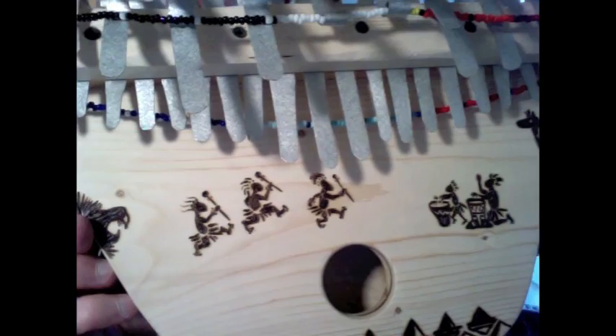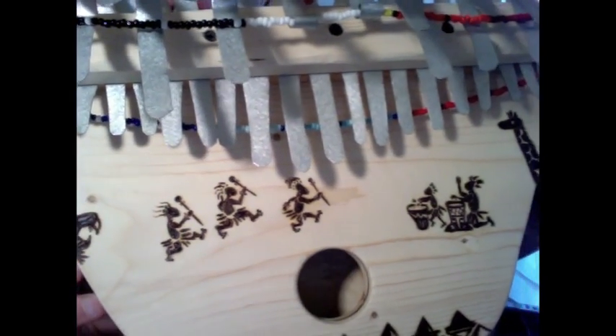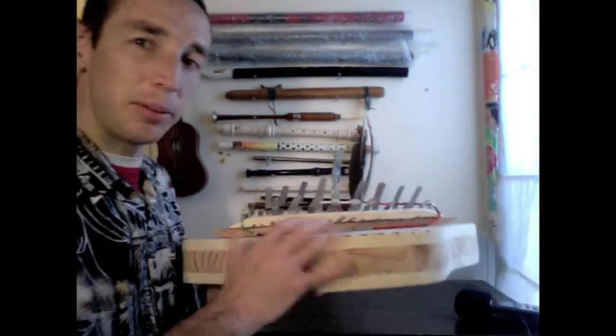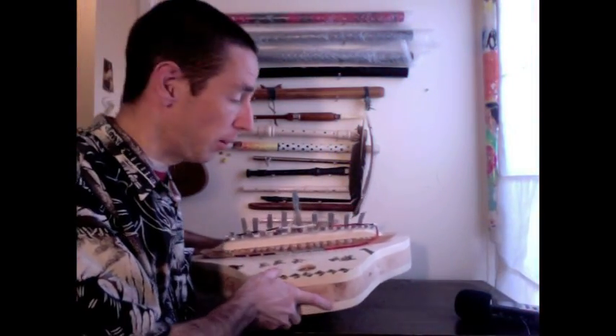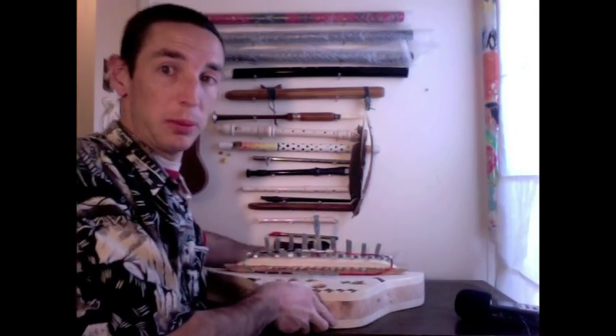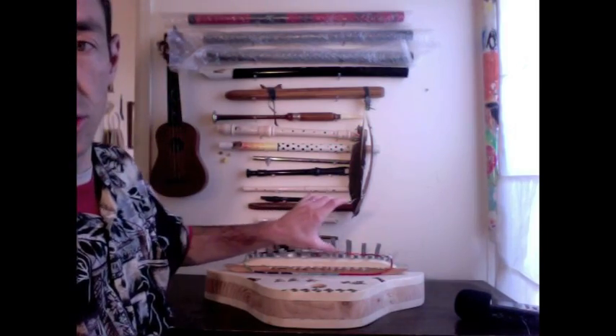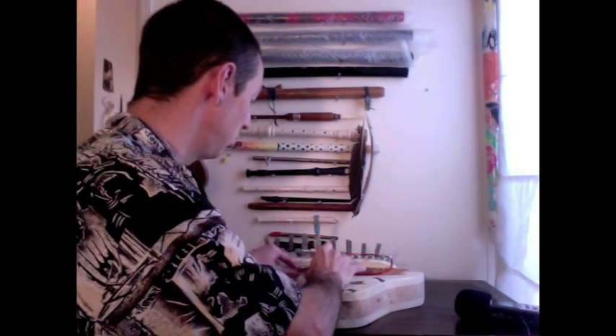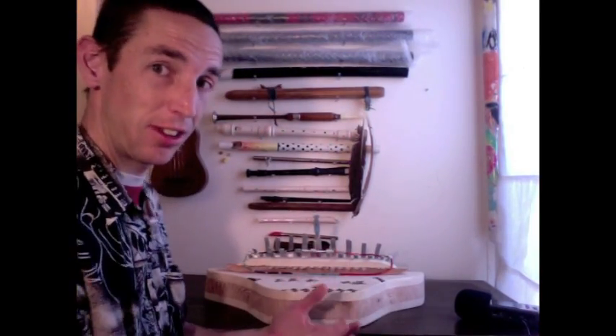Burning onto wood is very popular in African traditional art, and that's how I've decorated it. This kalimba is a little bit unique for a number of reasons — not only because of the range, but also because I've created this whole top section as a percussion section. So not only do you have the traditional notes, but you also have some extra stuff.